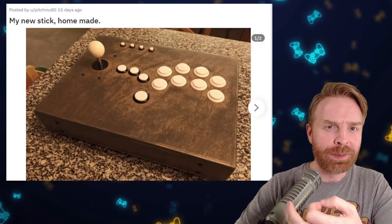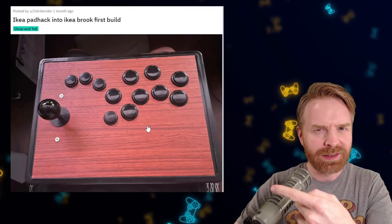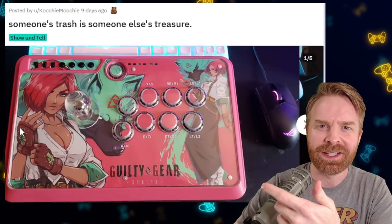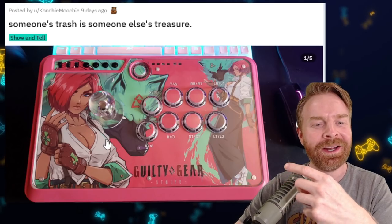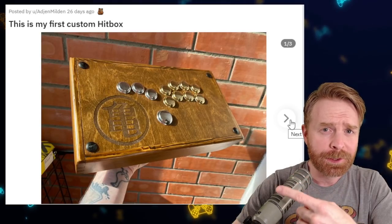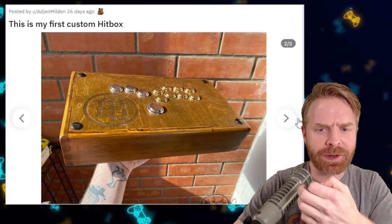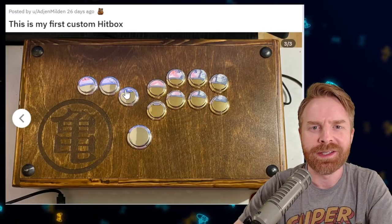Here's a wooden stick that also gives you a couple different control options. Here's an Ikea stick with a really weird button layout — I'm having trouble wrapping my head around this one. This person salvaged a Mayflash F500, and the end result is amazing. Props to using Giovanna from Guilty Gear Strive, my favorite character in the game so far. But this turned out really, really nice. I like the color scheme. This person's first custom all-button controller turned out really nicely. I like the wood engraving here. I initially thought it was cracked, but that's the wood grain. Overall, this one turned out really nice, and I like the choice of metallic buttons.